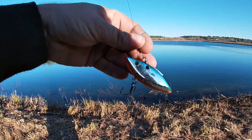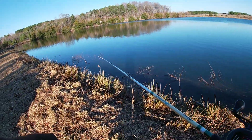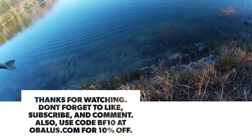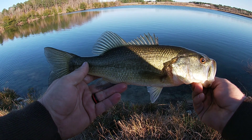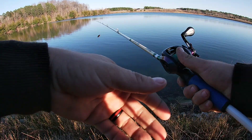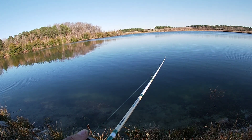Got a lipless crankbait tied on. See if we can't find the fish. This is my second fish on the new reel — a little nicer fish there y'all. I felt a tick, I stopped it and he slammed it. This braid is doing very well on castability.